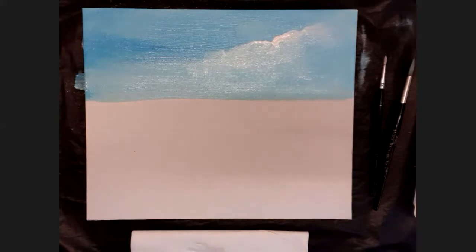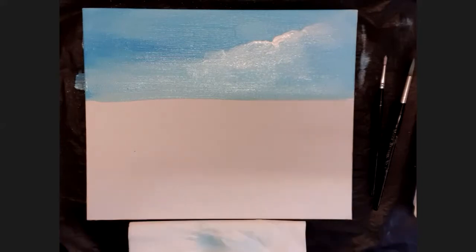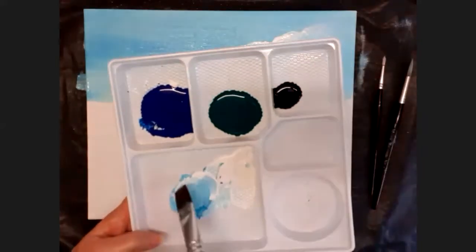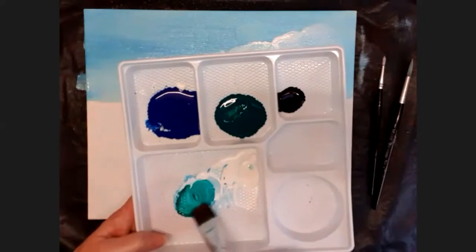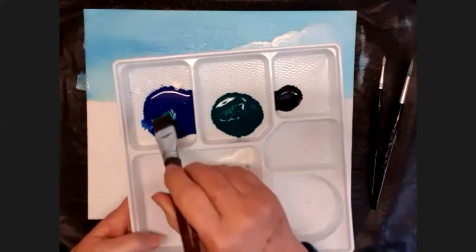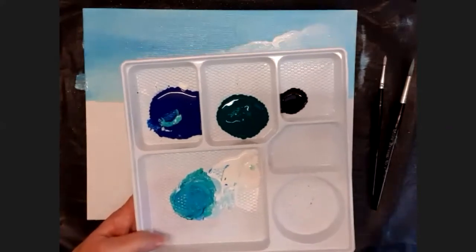When you're done with that, we're going to mix the sea color. I'll wash my brush off and dry it. The sea color is a mix of blue, green, and white. So I'm going to take some green and mix it into my pale blue mix. I've got this gorgeous color — it doesn't have to be too dark. Look at that beautiful color — I'm going to use that now.